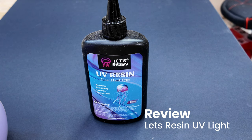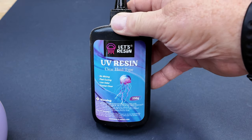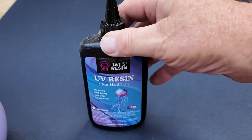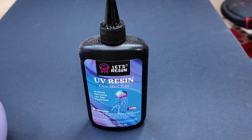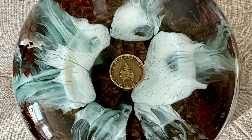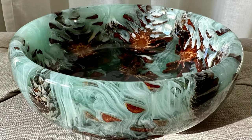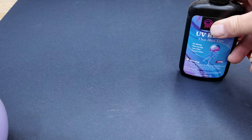I use Let's Resin products because they have versatility and viscosity in most of the epoxies that we use, in particular the UV resin. This comes in an 8 ounce bottle — you get smaller and larger ones, and different colours too. I use this mainly for the bottom of bowls after sealing up everything, or just filling up some of the voids that didn't quite make the grade as far as finishing epoxy off.